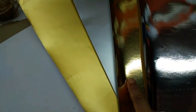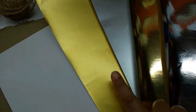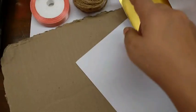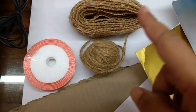Materials required are paper in silver, gold, dull silver, and dull gold; plain paper in white or any color; some cardboard — I have taken it from a carton box — and laces and ribbons.